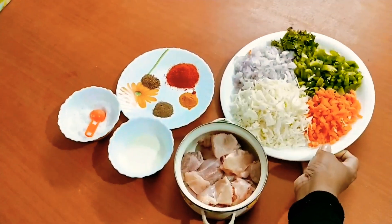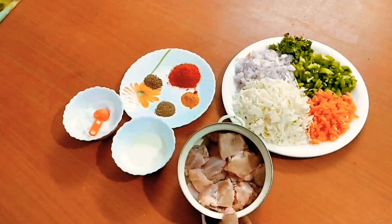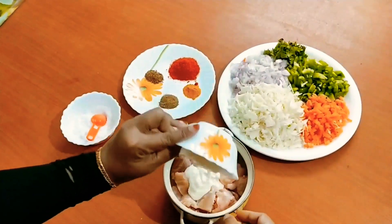We will make the vegetables for the dish. We will add chicken to the chicken. Add a little bit of chicken. Add 1 teaspoon of garlic.